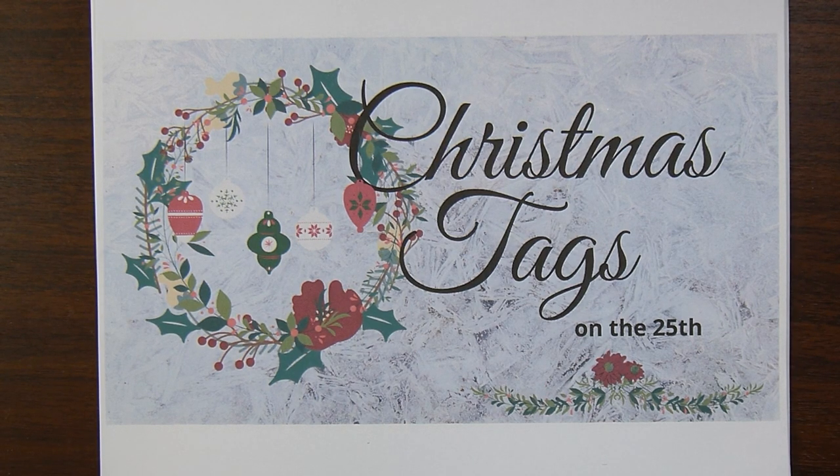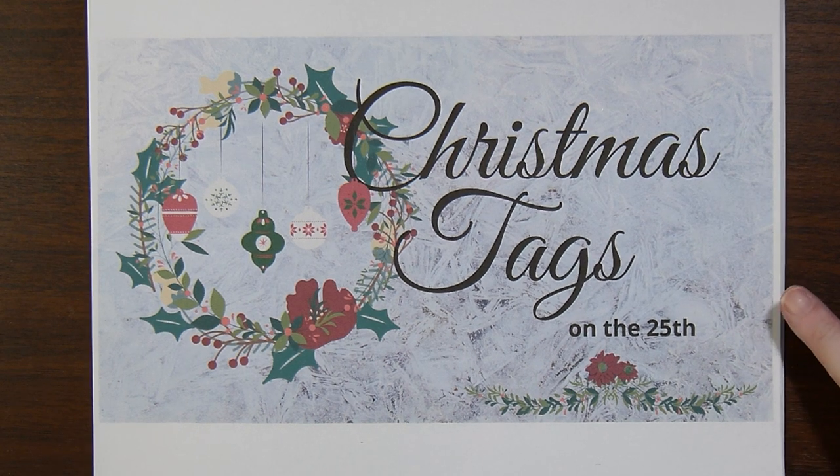Hi there. This is Paige with Stamp Girl here on YouTube, and welcome to my channel. In this collaboration I'm going to show you the Christmas tags I made for July. This is hosted by my friend Rose, who is Crafty Rose, here on YouTube.